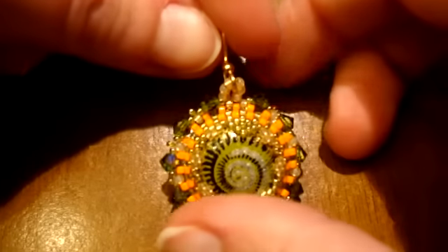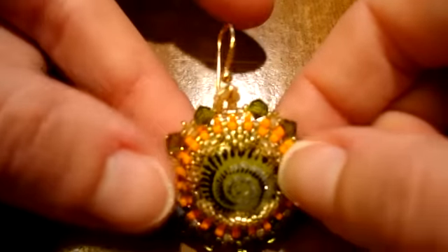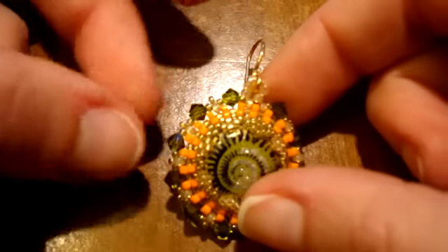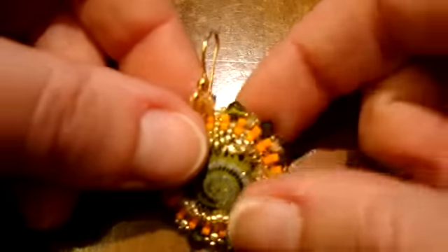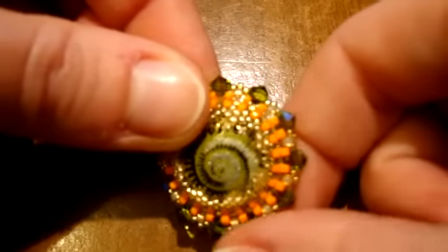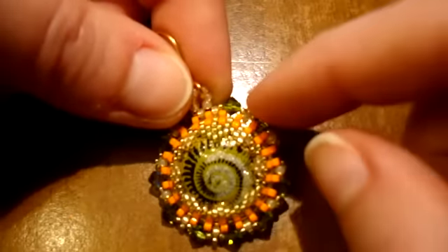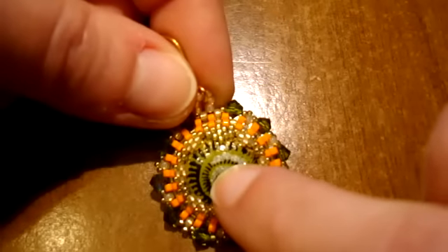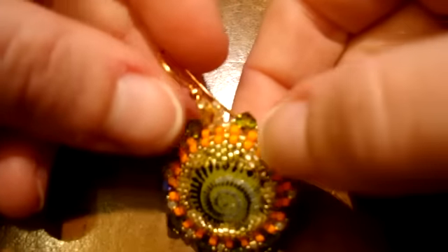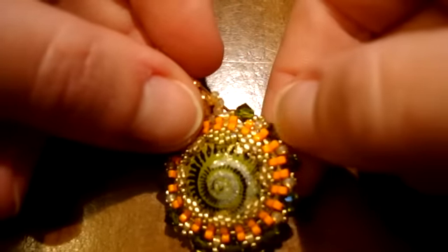This is the second earring. It is not so complex in the Delicas work, but I have also put Swarovski Bikon to decorate the cabochon in the same color as the cabochon itself in the center. I have used two colors — gold and orange — and green just for the Swarovski.